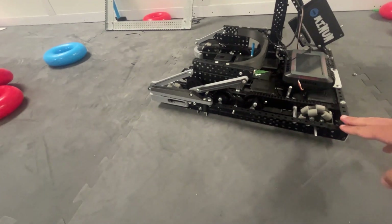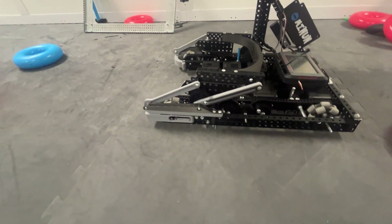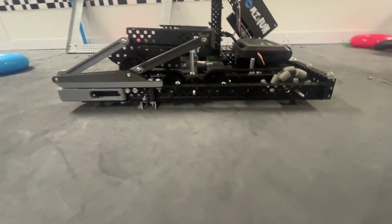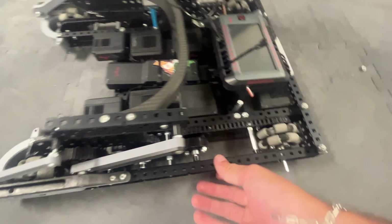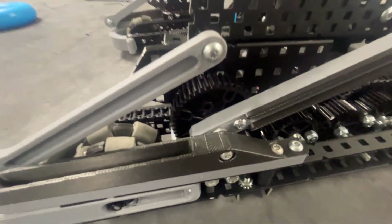I'll start with the drivetrain. We have a very long drivetrain, very similar to the one shown on the 62 robot, except it's low clearance because we don't have to go over the pipe. It's 600 RPM direct, chain drive. The reason we did chain drive was both for the length, but also so we had internal space for the actual mobile goal gearing.